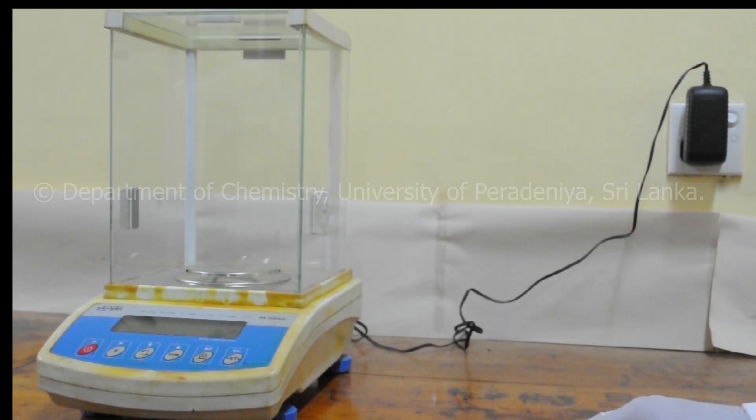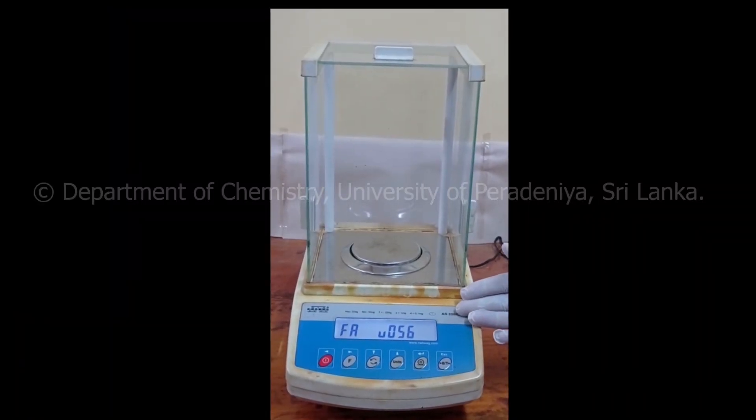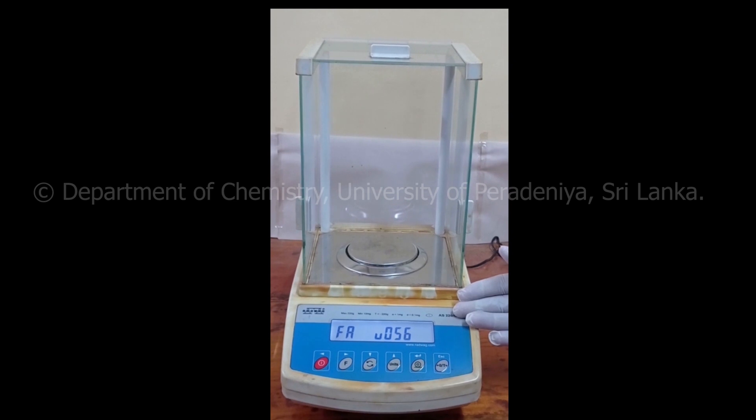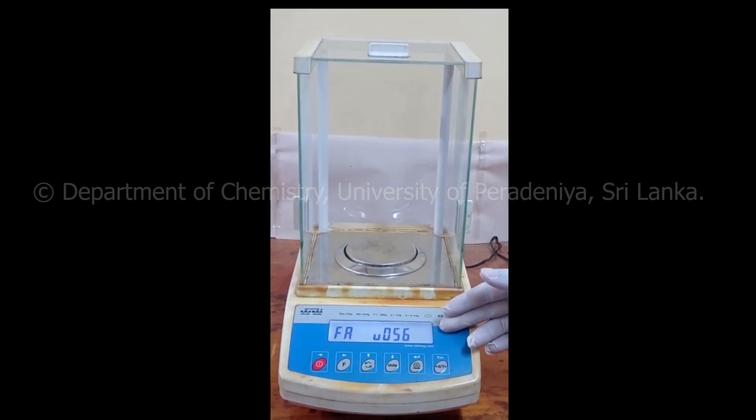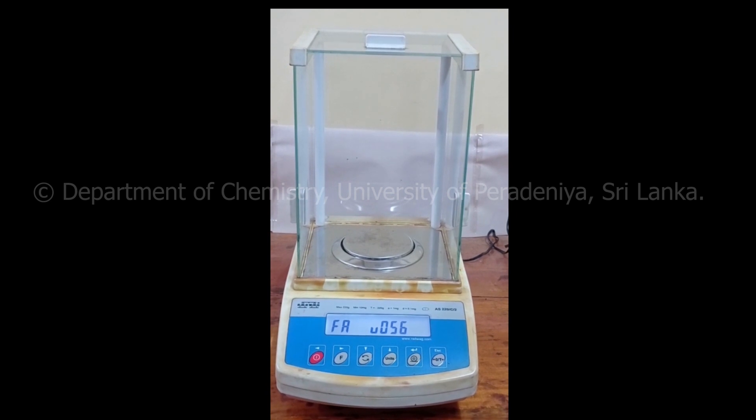Now we know the things that we need. First, turn the power on. The balance goes through a quick calibration step and then it reads zero as a mass. Wait 5 minutes before making a measurement if possible.